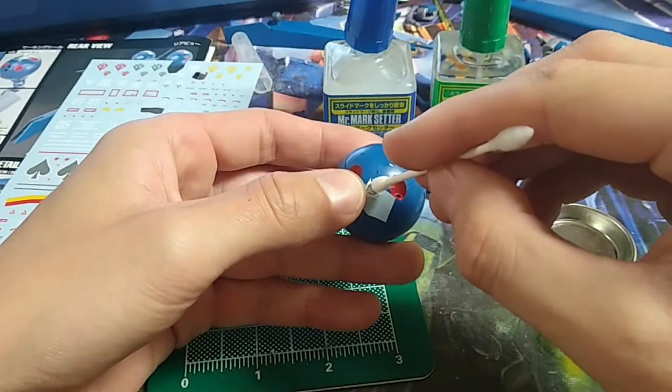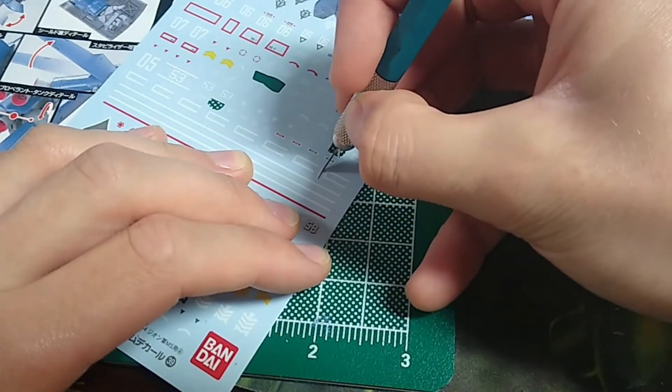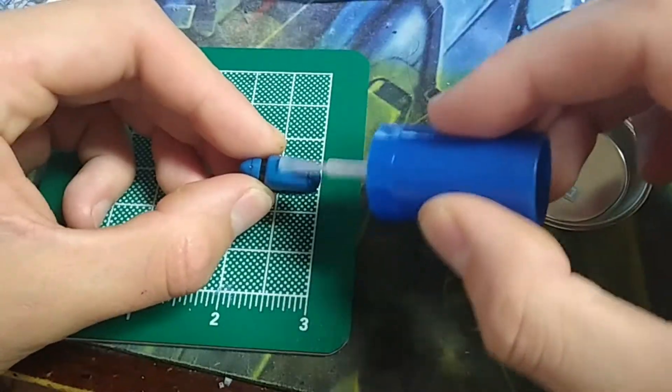I loved putting the waterslide decals on. When you get something like this, you get to just use your own creativity. It's fun — you cut them out, you dip them in the water. It's a really fun process and I enjoy it a lot.